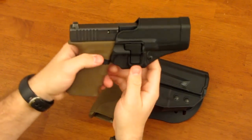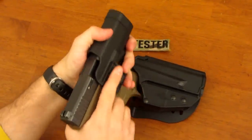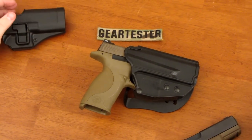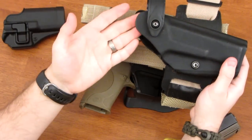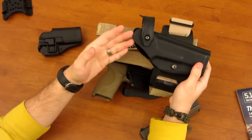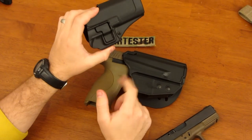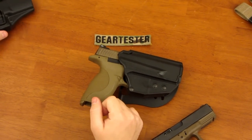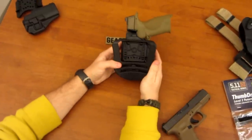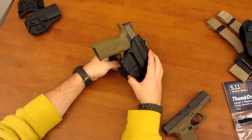However, a number of people are concerned that in the process of depressing that button and indexing, you might accidentally discharge the firearm. They wanted a holster to operate similarly to the Safariland — except most Safariland holsters run over a hundred dollars — but without using the index finger, which might accidentally slip into the trigger guard.